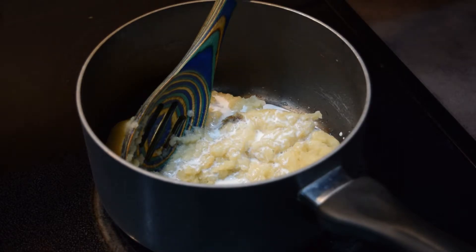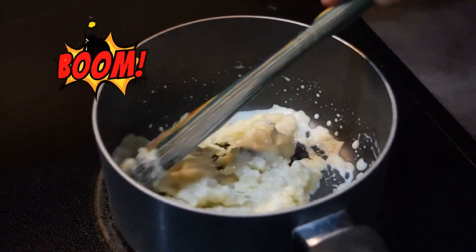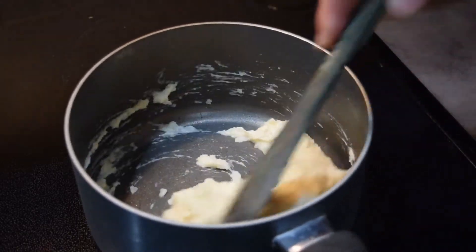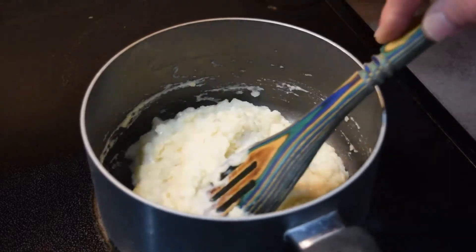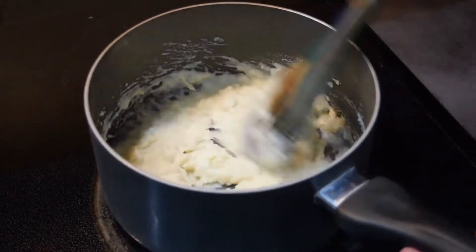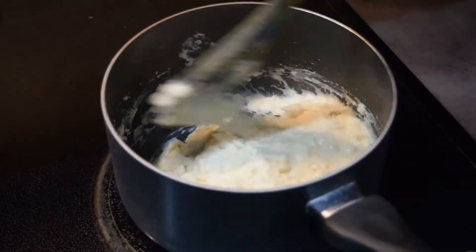Add the half-and-half — you can add more but you can't take any out — and mix, mix, mix. Oh yeah, now we're really starting to look like mashed potatoes. I didn't edit much of this out because I wanted you to see how quickly it happens. In less time than you could even boil a potato, that's pretty much it. Turning the heat off — you definitely don't want to dry them. Those potatoes really do absorb that extra moisture easily, and I cannot tell you how much this smells like potatoes.